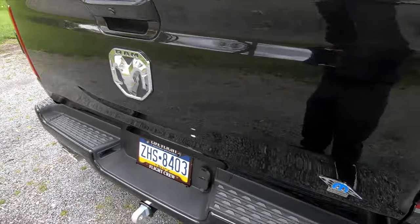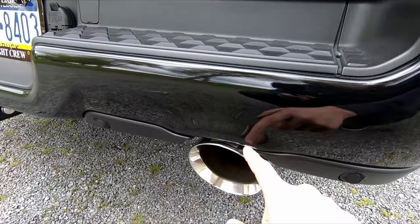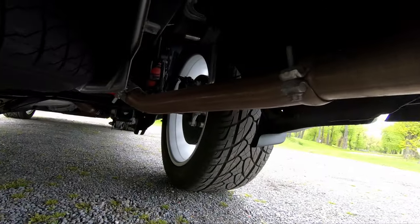I debadged everything except for the 50 horsepower Mopar performance badge. Underneath here we have our carbon 5-inch tip from both sides with our B2 resonator deletes.